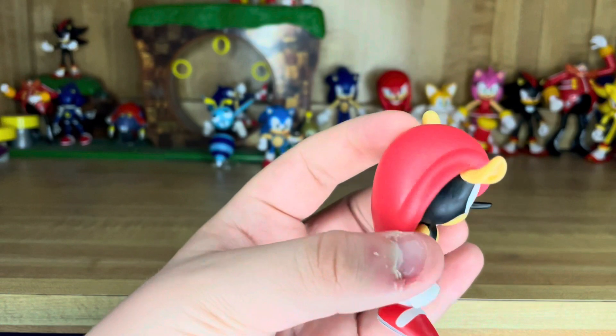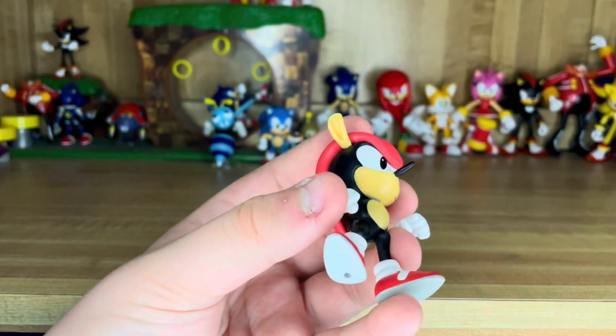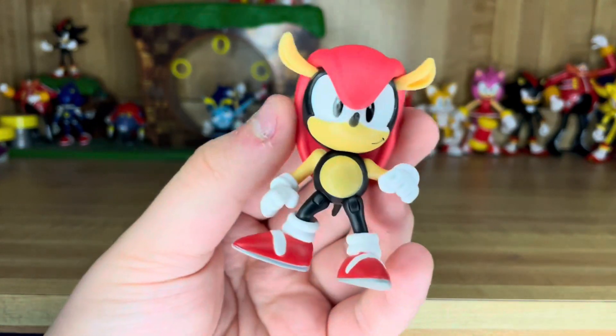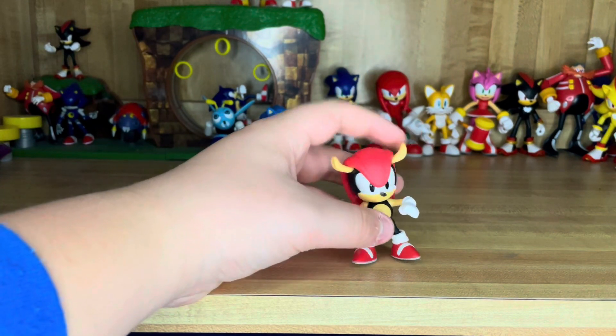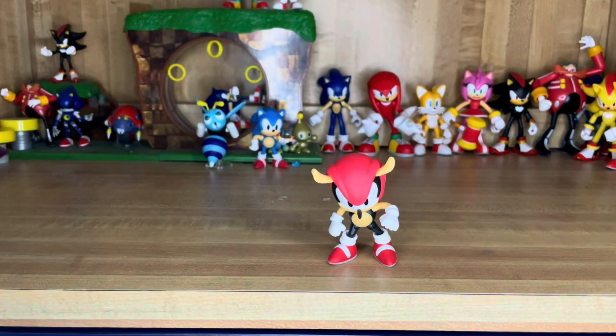So yeah, pretty cool. At the end of the year, I'm planning to do a full Sonic showcase and show off all my Sonic stuff to you guys. There's Mighty, which looks awesome. I'm just not a big fan of the leg thing, but other than that it's a great figure — sculpting is great, just like the 4-inch one but smaller. And that's it. There's a look at the 2.5-inch Mighty the Armadillo figure from Jack Specific. I hope you all have a great day or night, and I will see you guys in the next video. Goodbye.